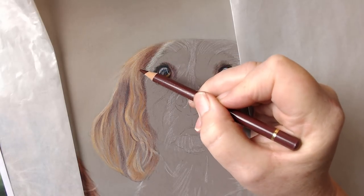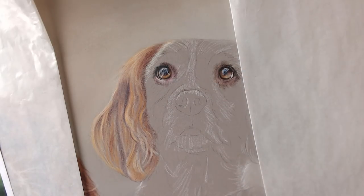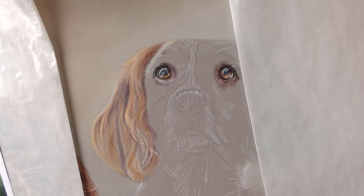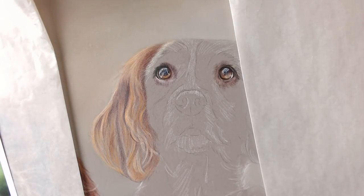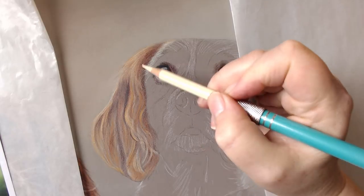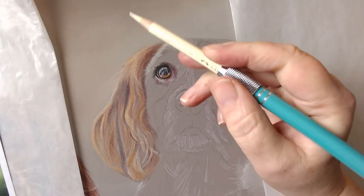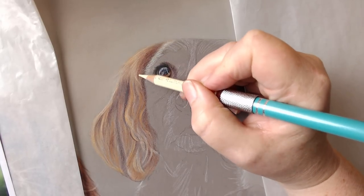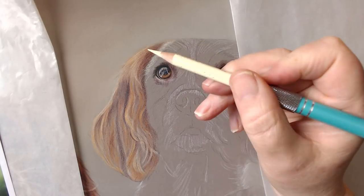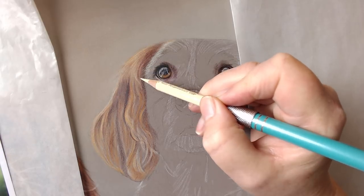I need to get some lighter colours in here now, so I'm going to go back to my cream and sharpen it. My sharpener is a Swordfish Curve — a crank-handled sharpener that fits all the different widths of pencils: from the Polychromos to the Prismas, to the Luminance, to the Pablos, and the Lightfast. You get a lovely sharp point. I'm just adding in this ivory — there's hair that's sweeping down and we've got some white bits.